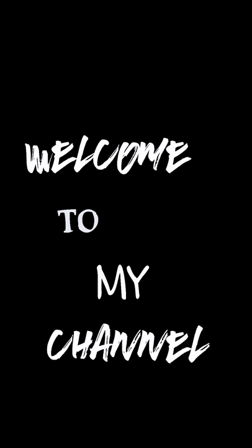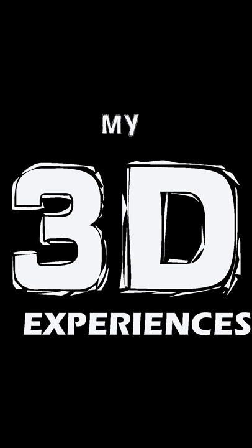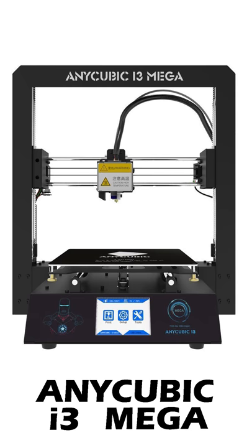Hi everybody, my name is Michelle. Welcome to my channel, My 3D Experiences. I recently got a 3D printer for Christmas. It is called the Anycubic i3 Mega. It's pretty cool. I am a beginner — I've never had this before, which I am pretty excited to tell you about.